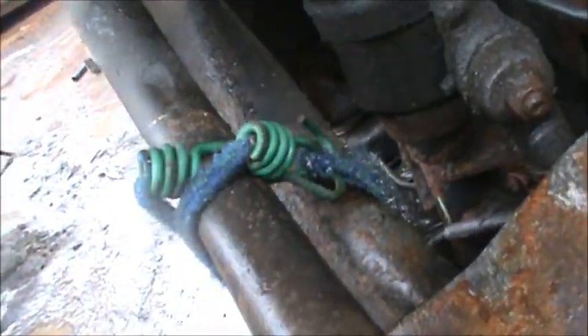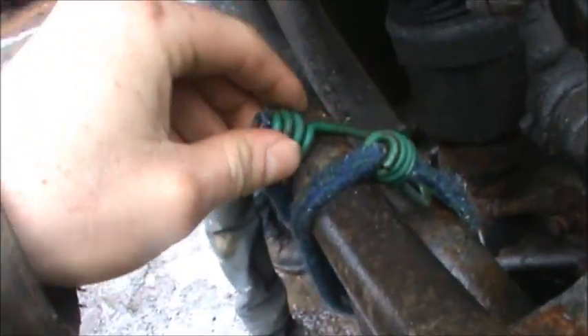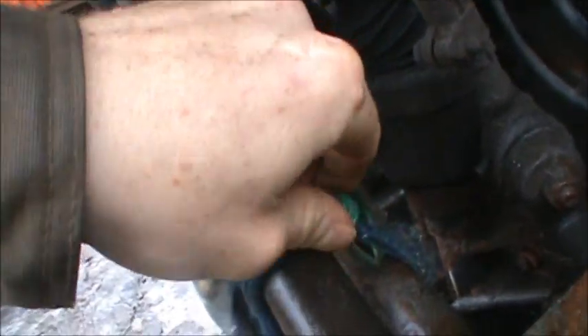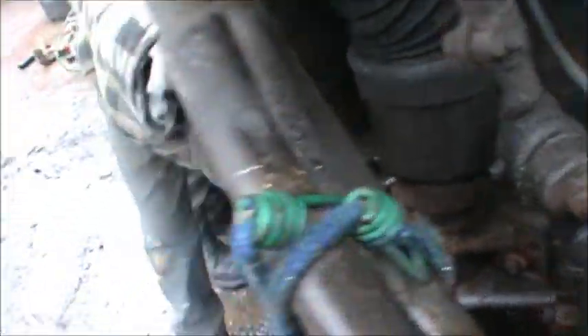Wait, look at this — this is their remedy to making sure that this sway bar doesn't go anywhere in transit. Once it broke down on the road, they had to get the tow truck and everything. Can I give it a pull? Yep — pull.